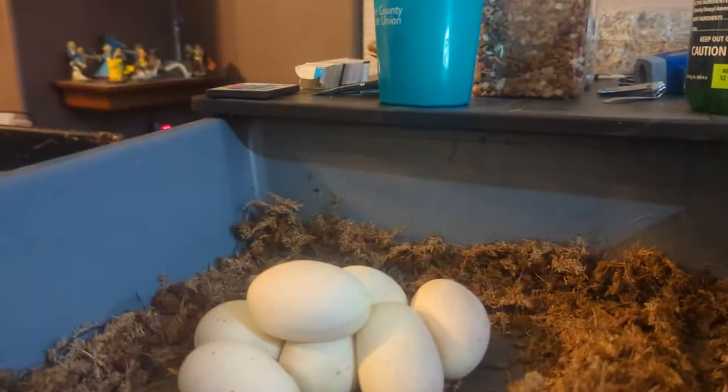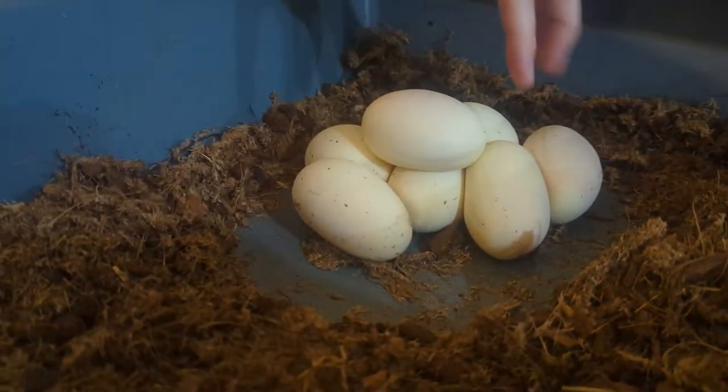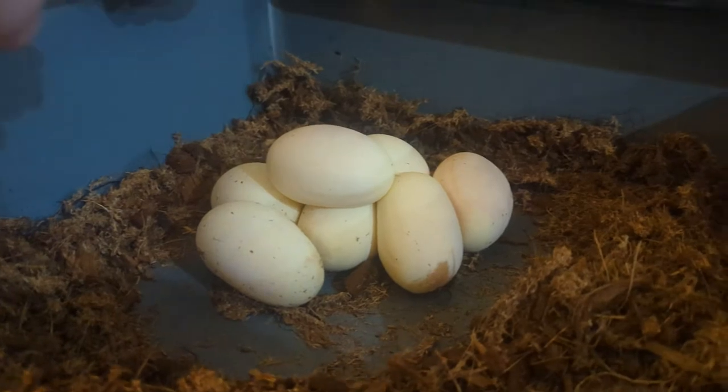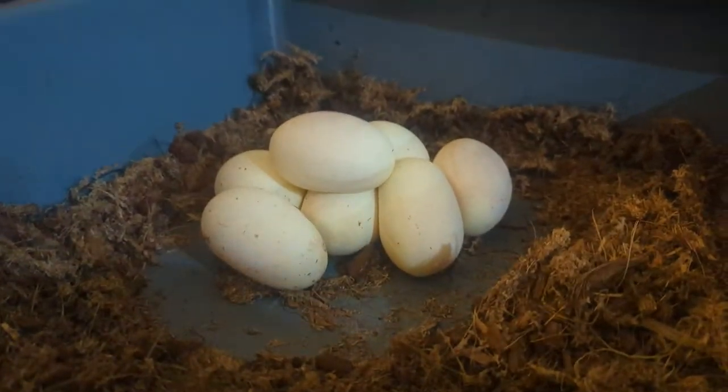We're going to give you a treat. Oh, you are so warm too. So it looks like we got one, two, three, four, five, six, seven, eight. Eight eggs. It looks like eight eggs. Those are very good eggs. Good job. Wow. Look at those.